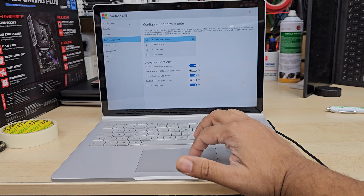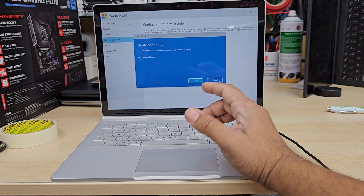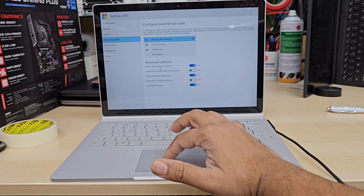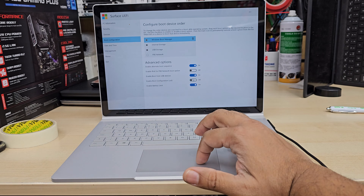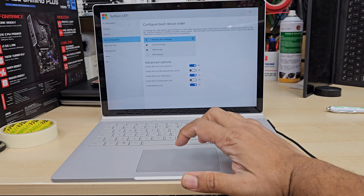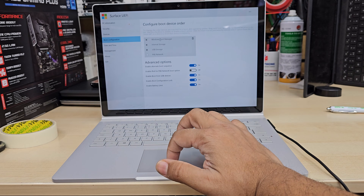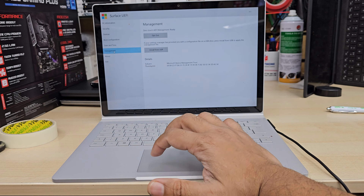Now let's go to Configure Boot Device Order — this is really important. You don't have to delete the current Windows Boot Manager. The checked options — USB storage, internal storage, and Windows Boot Manager — should all be enabled. In the Advanced Options at the bottom: Enable Alternate Boot Sequence must be enabled, Enable Network Boot Option can be left disabled, Enable Boot from USB Devices must be enabled, and Enable Boot Configuration Lock must be disabled — otherwise no boot devices will be visible.